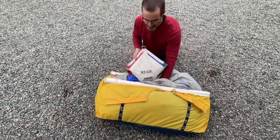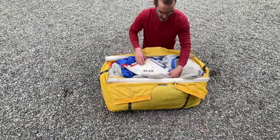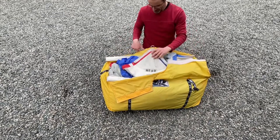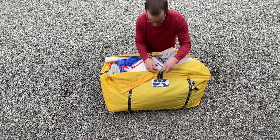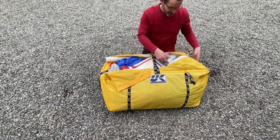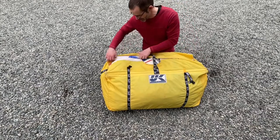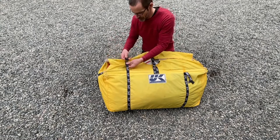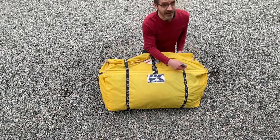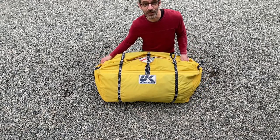The last thing we put in is the head, right here on the top. Put this through the velcro like that. Then we'll velcro up the other parts of the bag, put the clips together, and voila — we have one packed spinnaker.